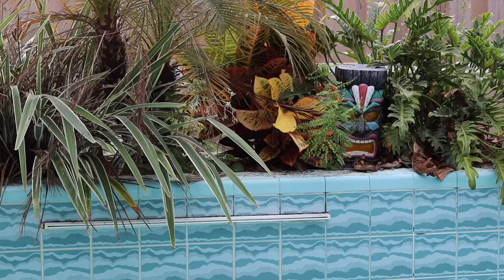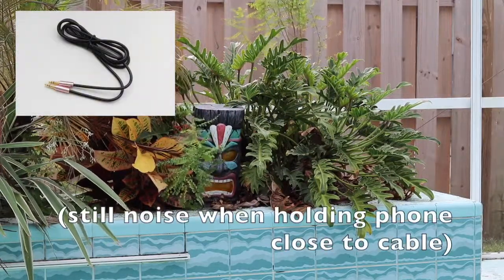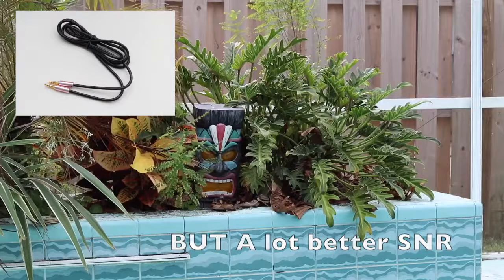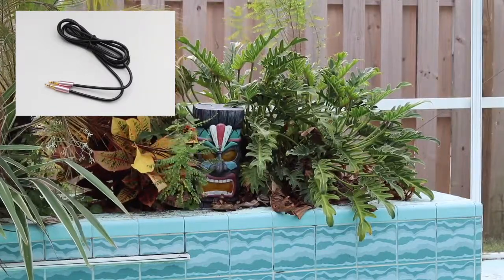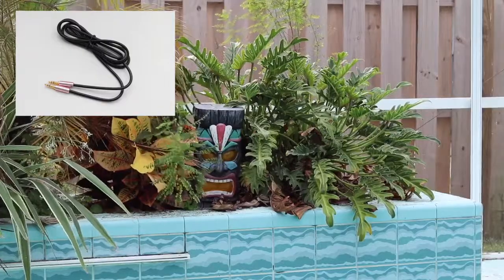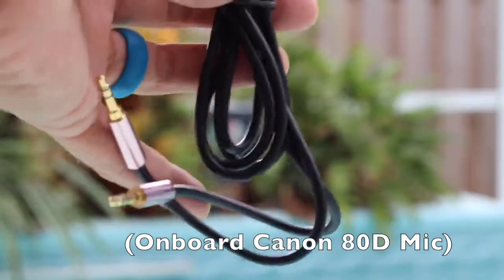Next test we'll use the regular headphone adapter. Now we have the regular straight headphone cord and Canon app, so the Wi-Fi is on. I'm going to pull the cord out — now it should switch to the onboard mic. Here's the adapter. It's a cheap one.